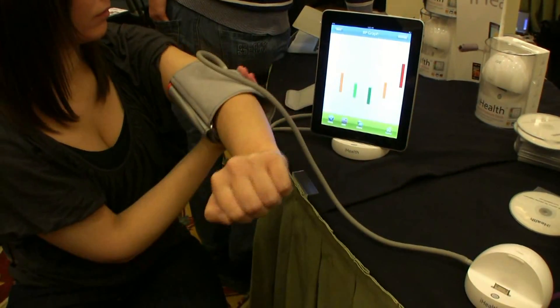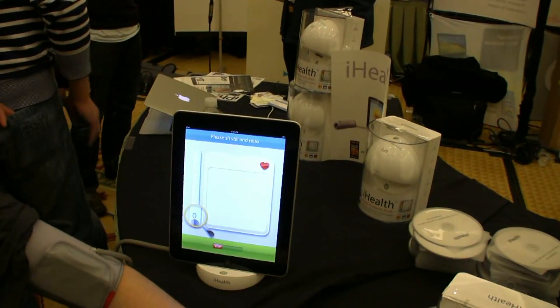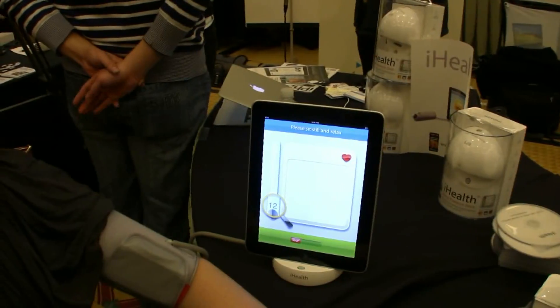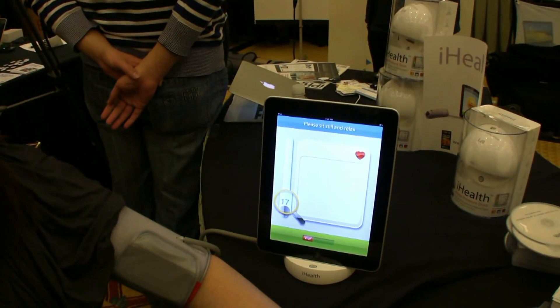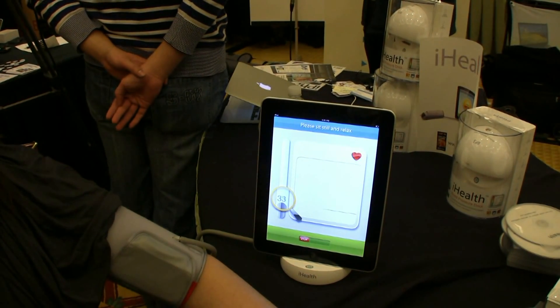It's really simple. I think you can guess what you have to do here. You just press the start button, and it's asking her to sit still and relax — any wild movements, laughter, or talking would adversely affect her results. So she's going to do that.